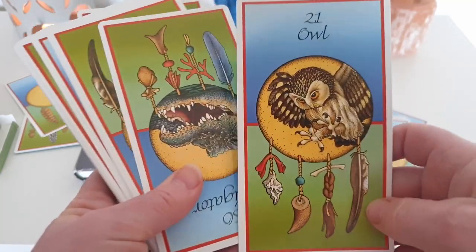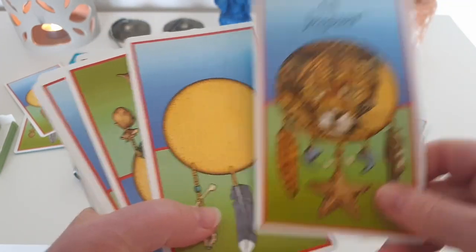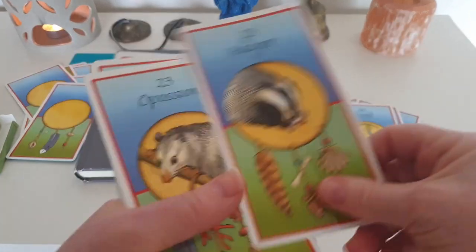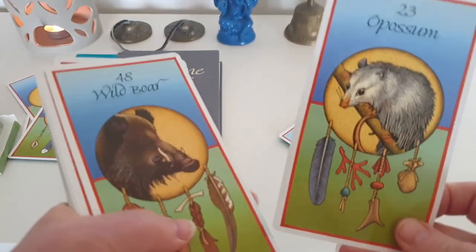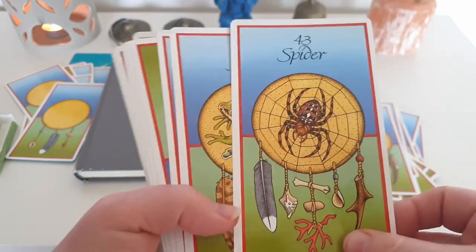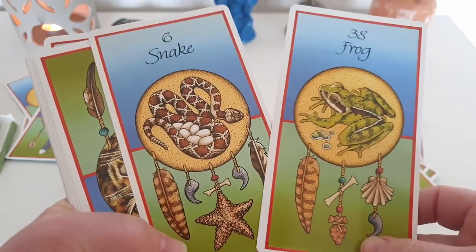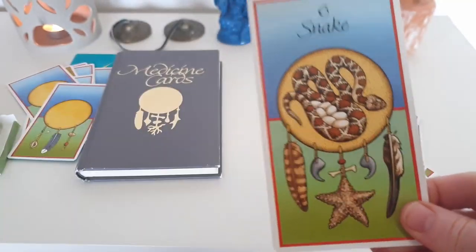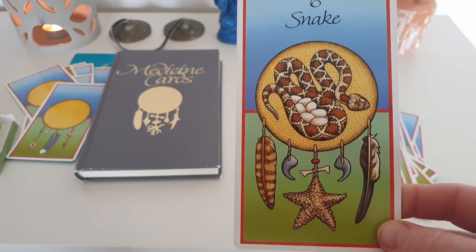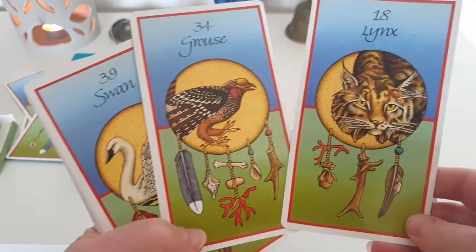Turtle. You've got a lot of animals here, and obviously these are from the North American tradition. As an Australian, there are some animals I'm not that familiar with, like an opossum. These cards carry some of the deeper messages — you're going to get really deep messages. These aren't for just pulling a card a day and wanting to move on quickly. You're working with really deep spiritual messages here — deep medicine that you really want to connect to and take your time with.